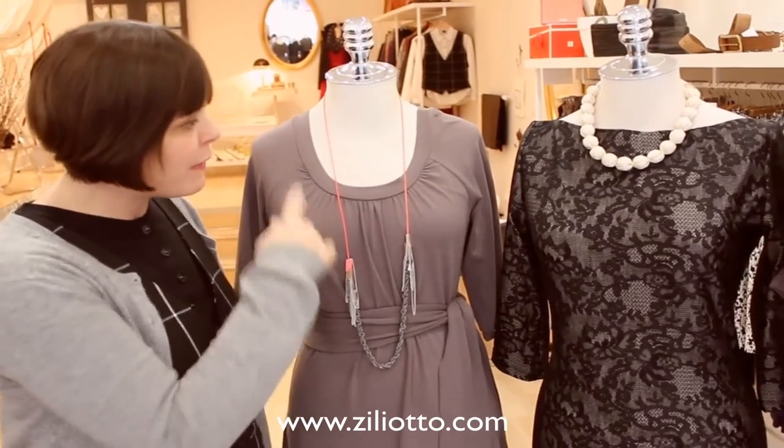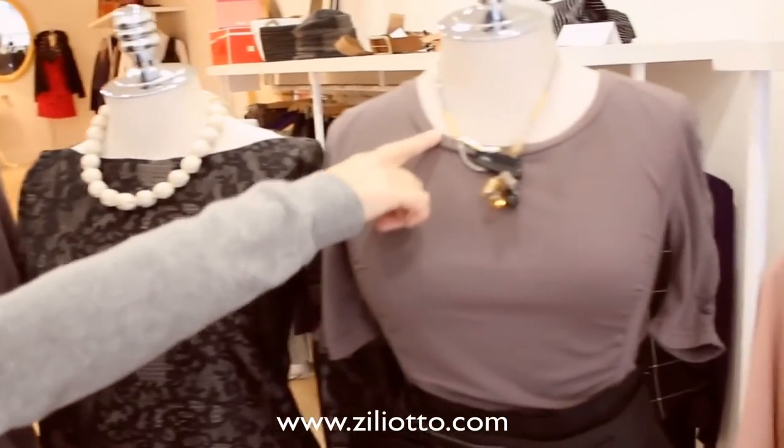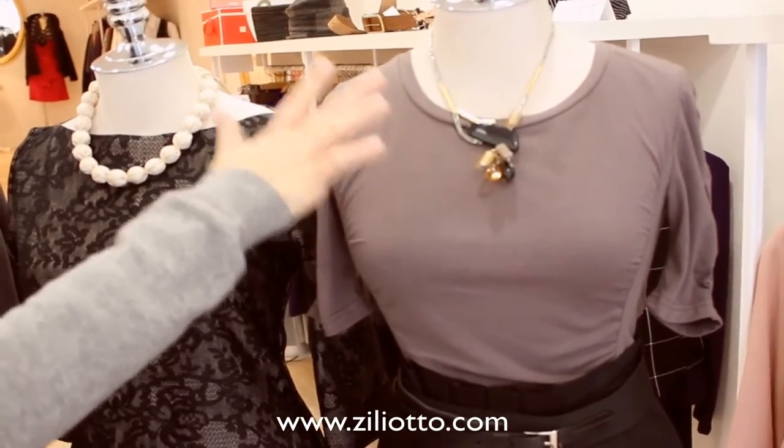Here I have three different necklines: a scoop, the boat neck, and then a low scoop — which I also consider the same idea as a v-neck.